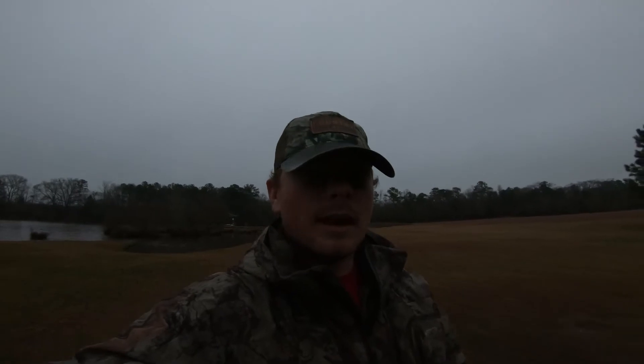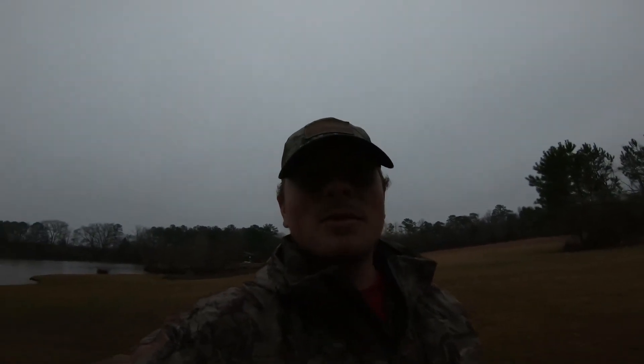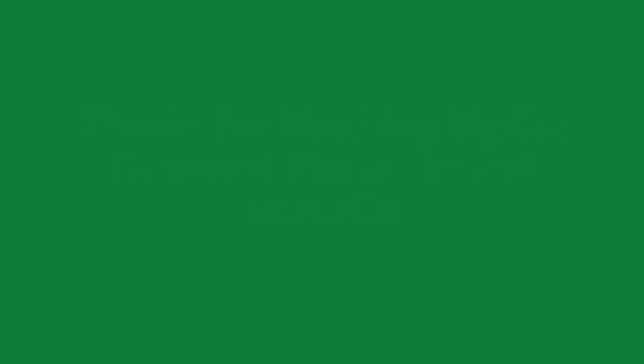I'm gonna end it right now - it's getting dark and starting to get cold. It was like 48-50 degrees for the high today and it's probably 45 and dropping right now with the sun going down. Been cloudy, overcast, and rainy all day. But first fishing trip of the year - caught one. First bass of 2020, let's go!